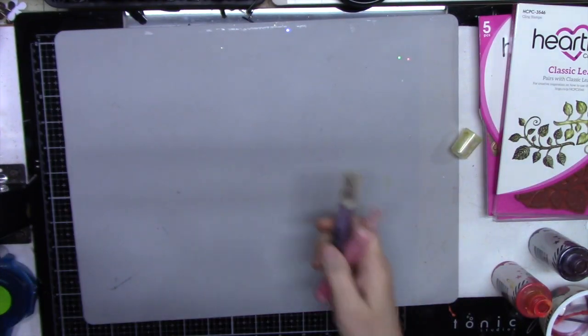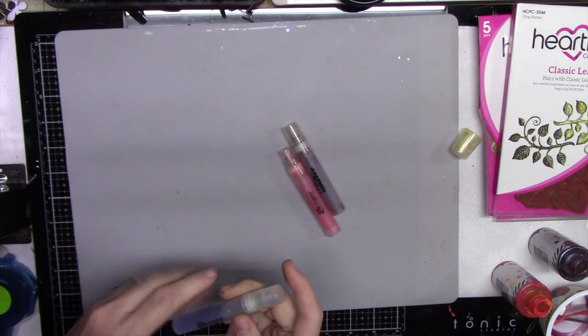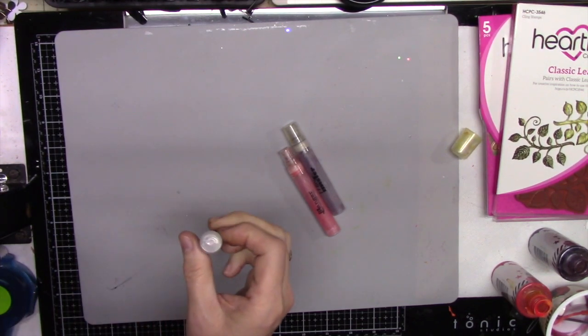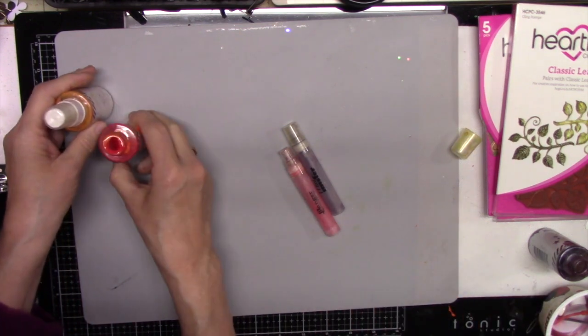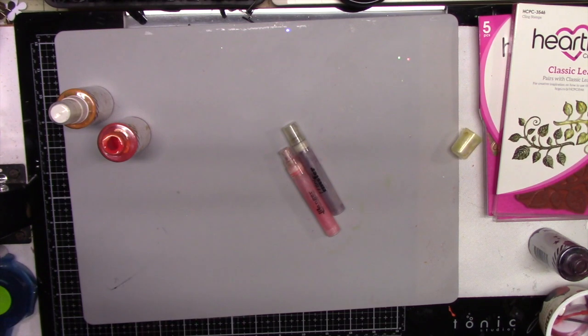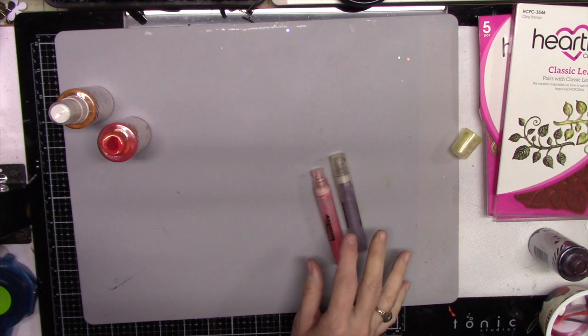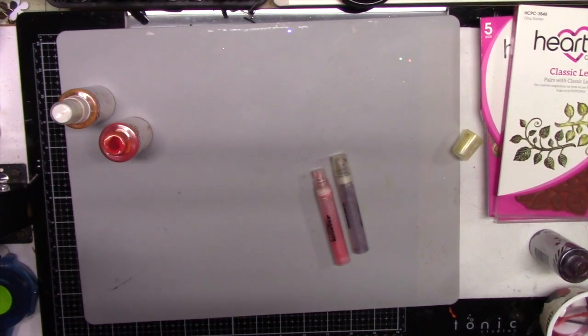The trick for these misters is you have to keep rinsing them out — use it, put a little bit of your Color Shine in, then rinse them out and store them with water in them. Otherwise they clog up really bad. That's one reason I stopped using the original Color Shine bottles — they clogged so easily. I discovered just to use the little mini misters, put a little bit in, and when you're done just rinse completely out and store them that way.